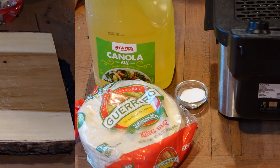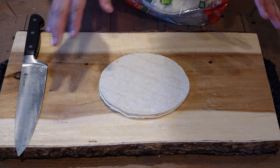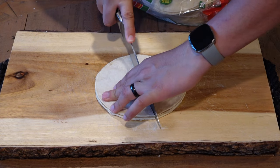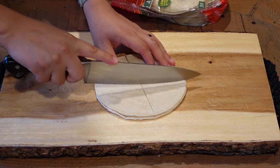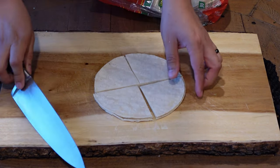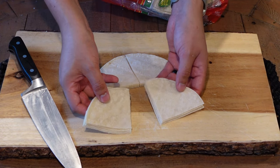I usually grab about four tortillas, and these are corn tortillas. You usually use corn tortillas, not flour, for making the chips. Cut across like so, and across, cut again — and that's pretty much it. You have triangle shapes already, which is what you need for the chips.